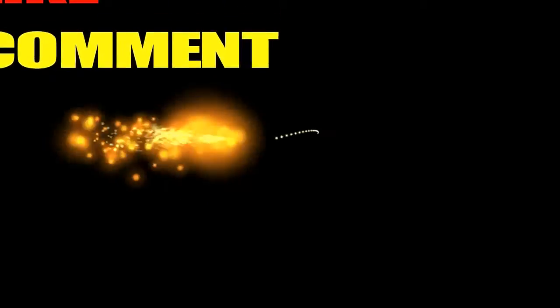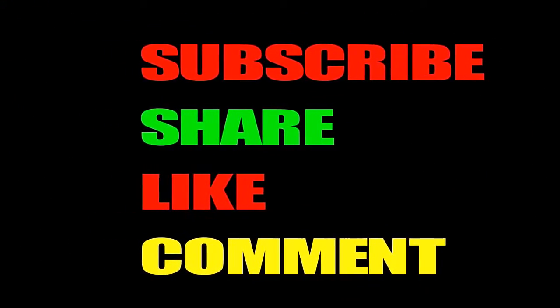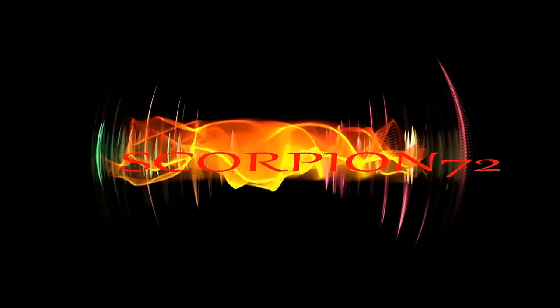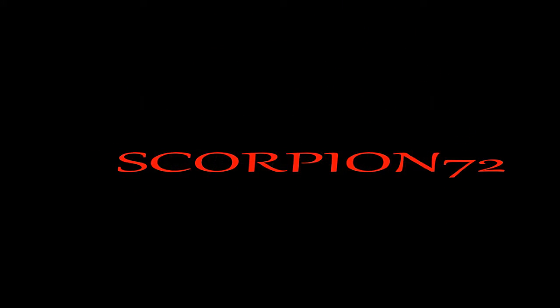Thanks for watching my review of the Batwing from DC Collectibles. Like, comment, subscribe if you haven't already. I love toys and you love toys, so go watch some more of my videos. Keep playing!